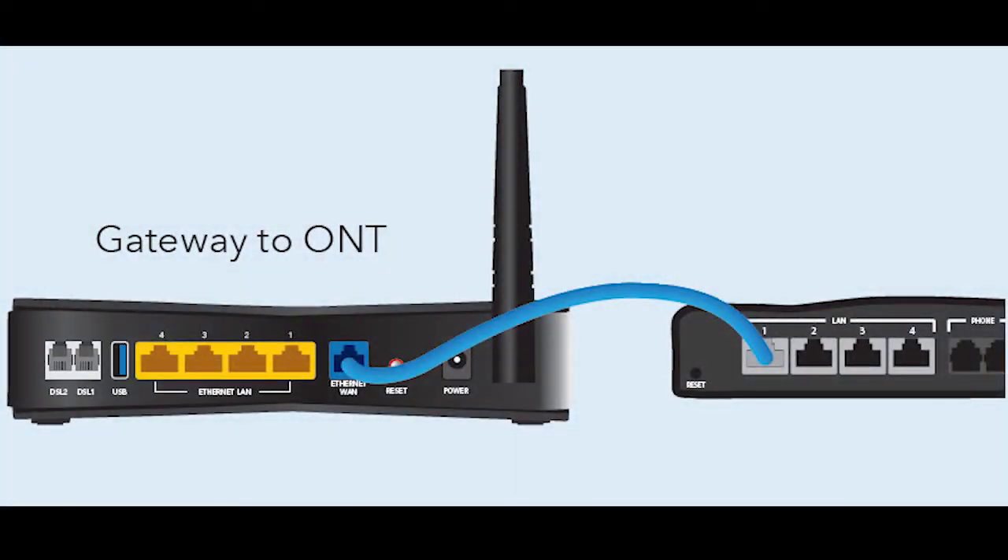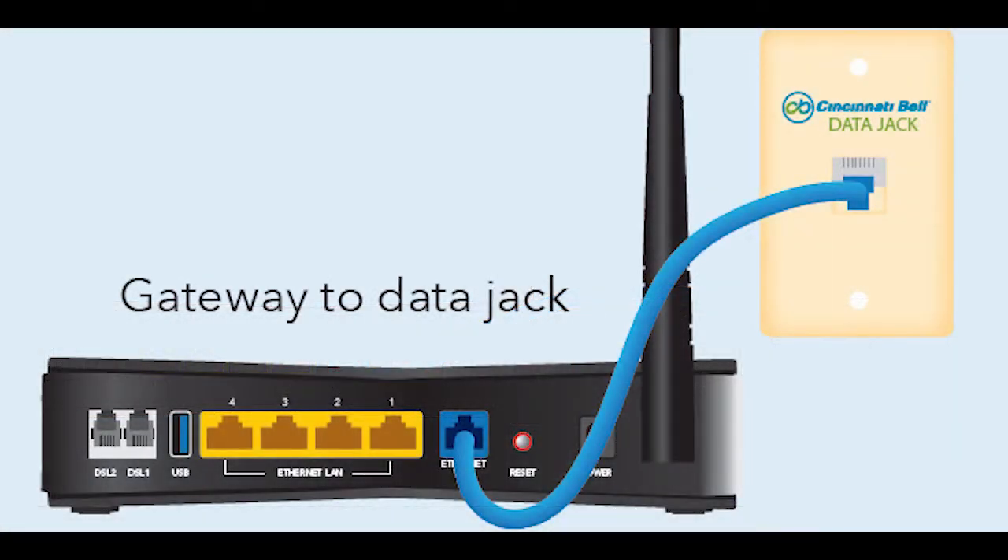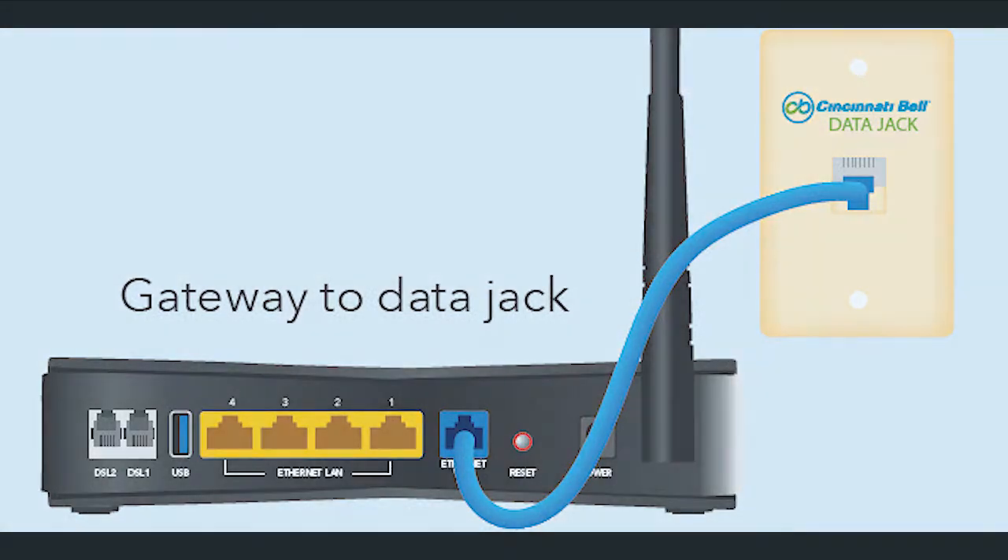Now let's talk about how to connect the gateway to the ONT. Start by locating the Ethernet cable — in this case the blue one — and take one end of that cable and plug it directly into the back of the gateway where it says Ethernet WAN. Then take the other end and plug it directly into the ONT. If you're using a data jack, you're going to perform the same process; however, instead of plugging into an ONT, plug the other end directly into your data jack.